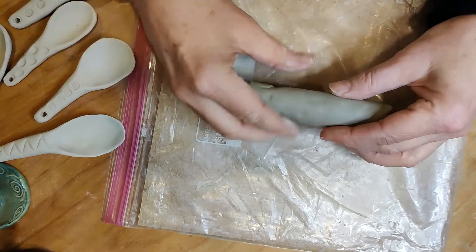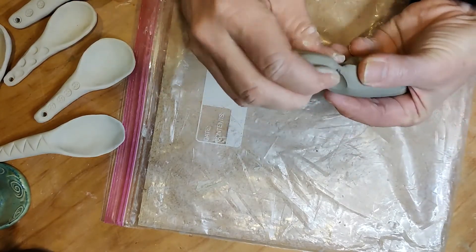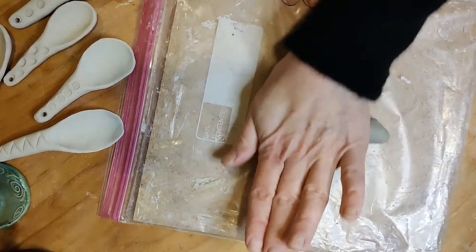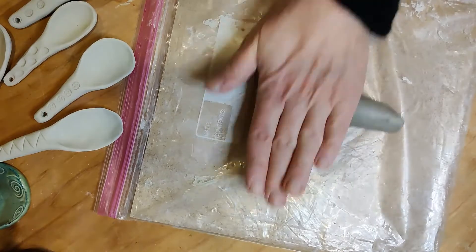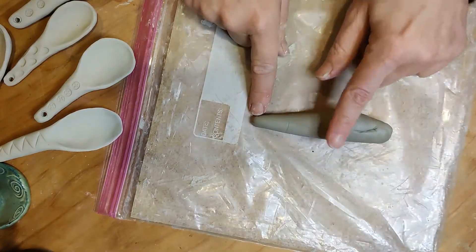Now I'm going to take a look at this and decide where my handle is going to be. I think I'll pull off a little bit of clay — I feel like I have too much. I'm going to start rolling down on one side, not the whole thing, just on one side, compressing that clay to make the handle. So this end is going to be the handle and this end is going to be the bowl of the spoon.